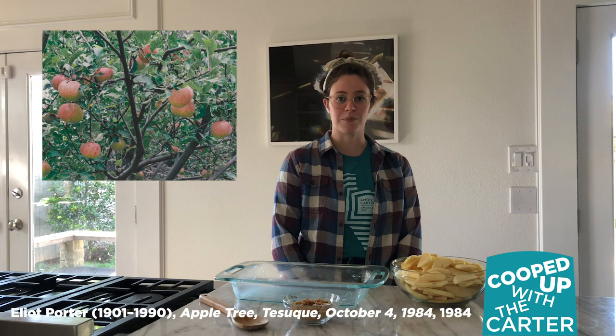Hi, I'm Cheryl with the Carter Museum, and today on Cooped Up with the Carter in the Kitchen, we're going to be making an apple slump cake and looking at Elliot Porter's apple tree from 1984.